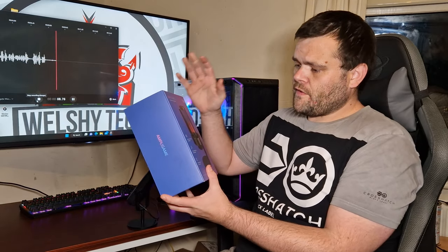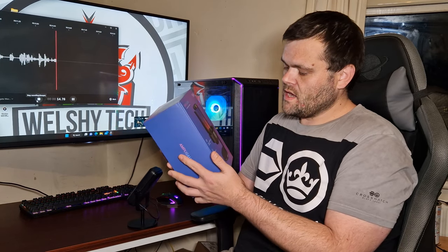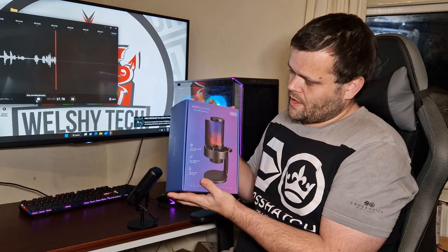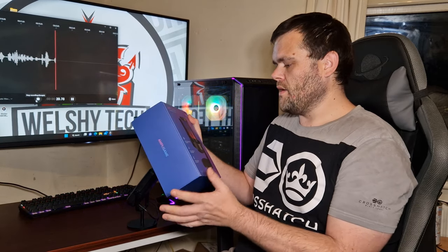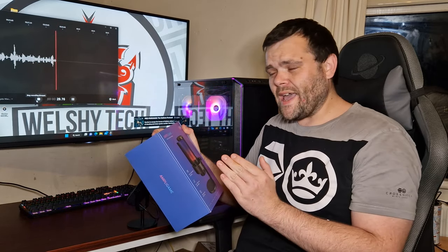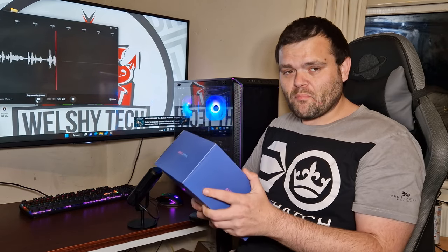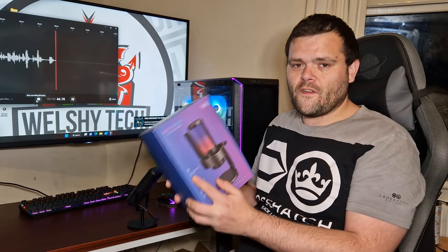Hey guys, this is Richard from Welshie Tech. Welcome back to another video. This time we are looking at the Fifine A8 streaming microphone on Amazon — it's 50 pounds. If you want the white version it's a little bit more. We're going to compare it to the Elgato Wave 3, which was 159 pounds, so there's a big price difference.